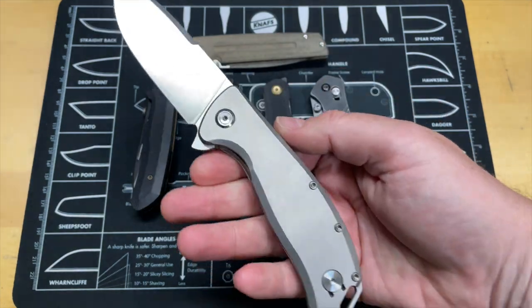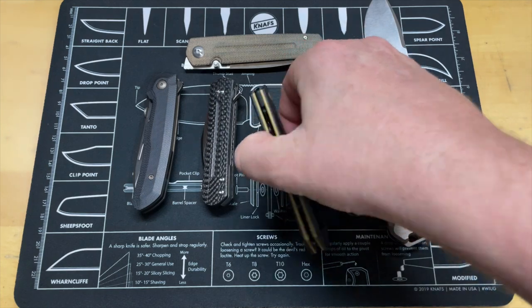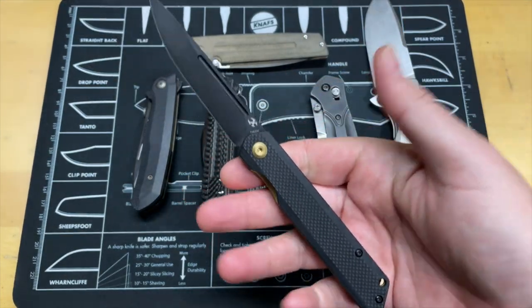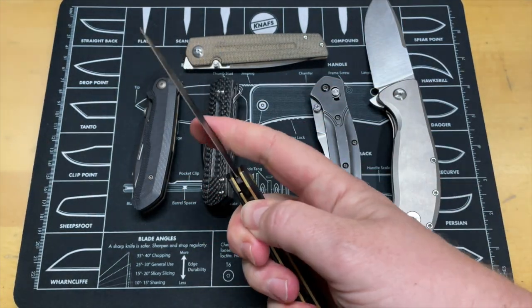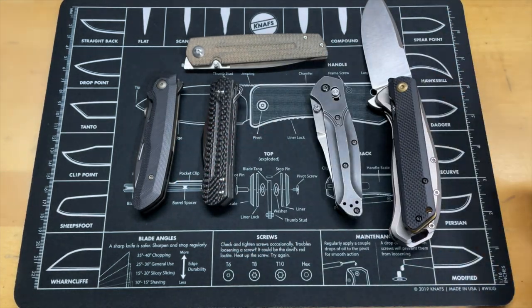Guys, I know we all love our big beefy folders like the PMP big boy you're looking at right now, but every once in a while it is nice to have something in your pocket that doesn't take up as much space. So today we're going to look at five thin EDC knives that will fit the bill for whatever you're doing, but won't eat up all your pocket space. They're comfortable in slacks, comfortable in shorts, a little bit lighter.